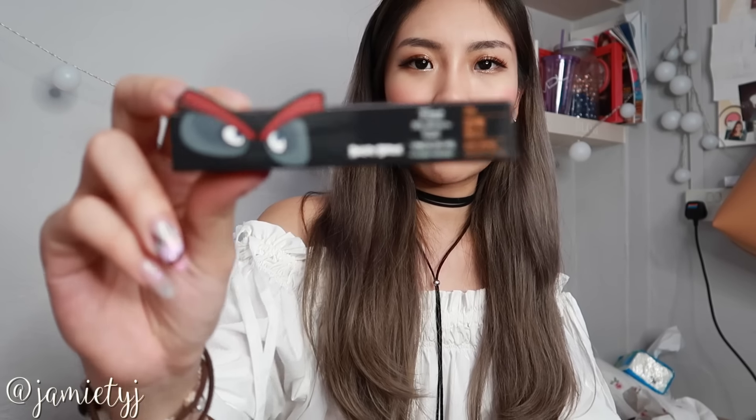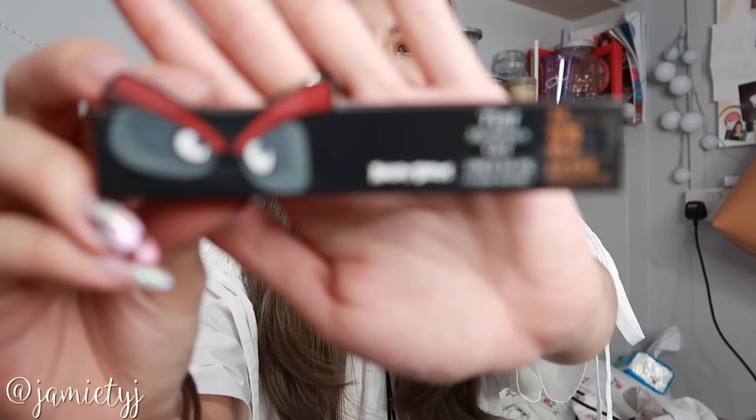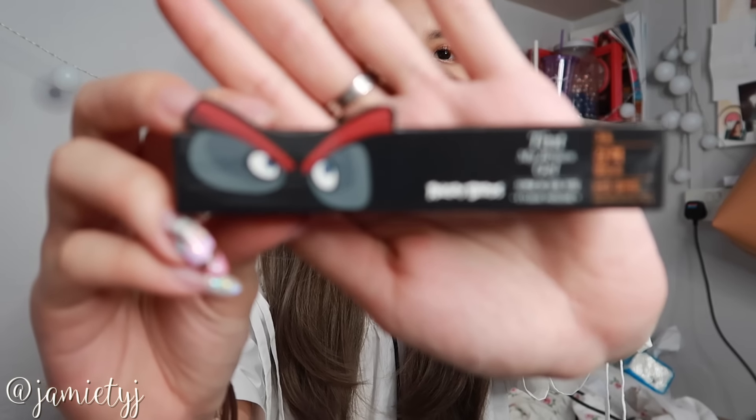I want to try the Tint My Brow Gel — the Tint My Brow Gel from Etude House. You've seen a lot of peel-off makeup products, and this is just one of them.